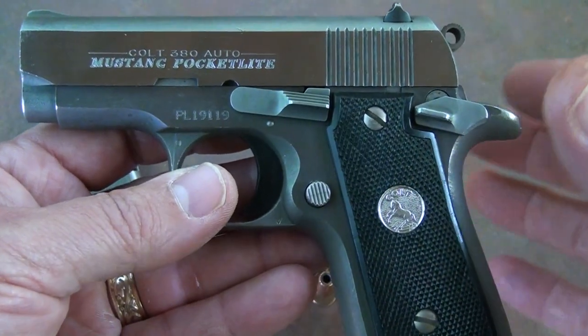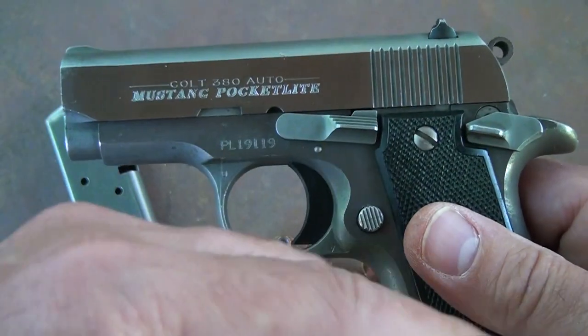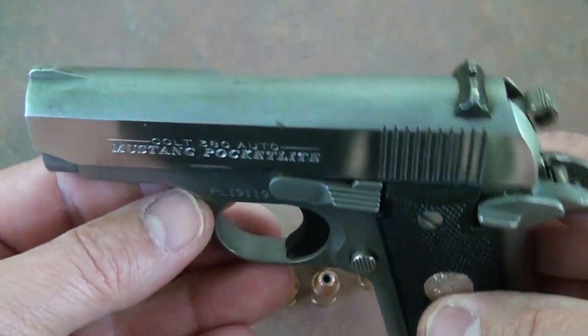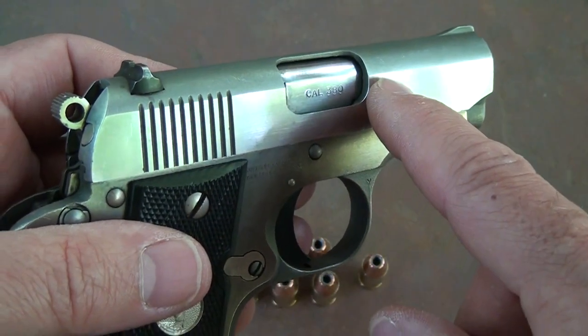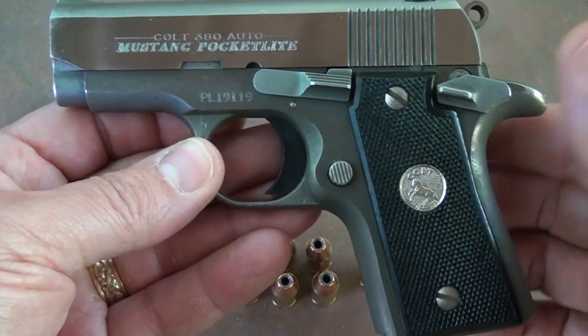One of the things about this is it is not a blowback design. Most of your polymer .380s — in fact all that I know of — are just a standard blowback, which means the recoil forces the slide back, ejects the empty casing, and then comes back into battery. This is a locked breech system, very similar to the government models. There are some internal differences, but pretty much the feel and all the controls are the same as your 1911s.